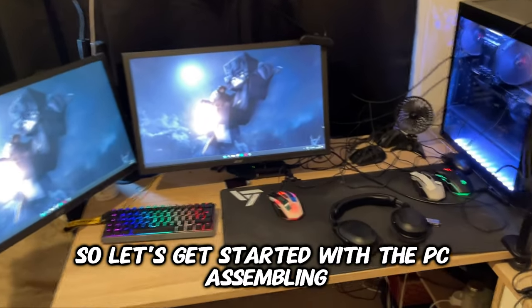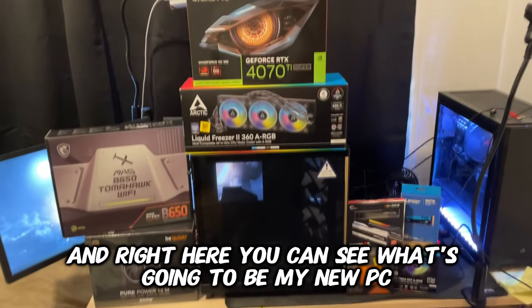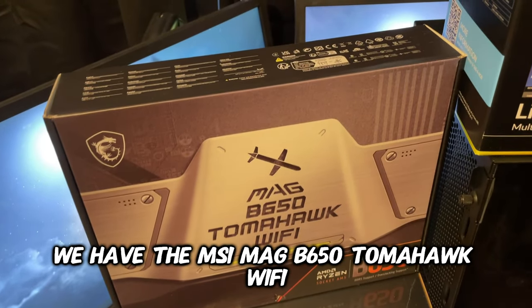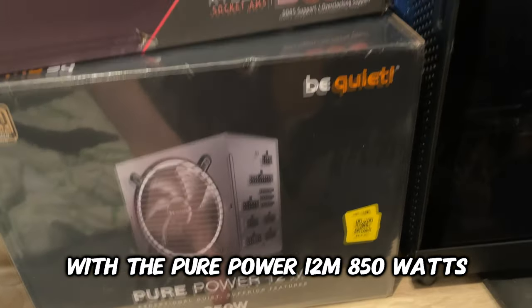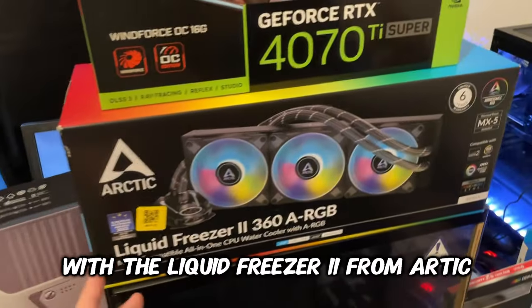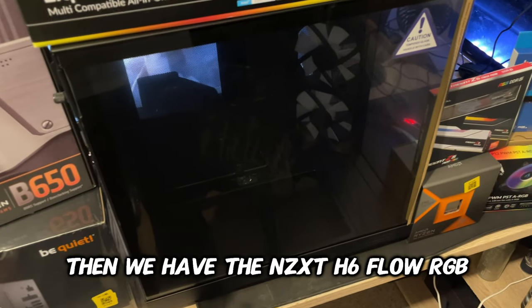Also this 20-euro Amazon mousepad — I know it's dirty, don't write it in the comments. So let's get started with the PC assembling. Right here you can see what's going to be my new PC: the MSI MAG B650 Tomahawk Wi-Fi, the Pure Power 12M 850W, and the brand new RTX 4070 Ti Super with the Liquid Freezer 2 from Arctic.